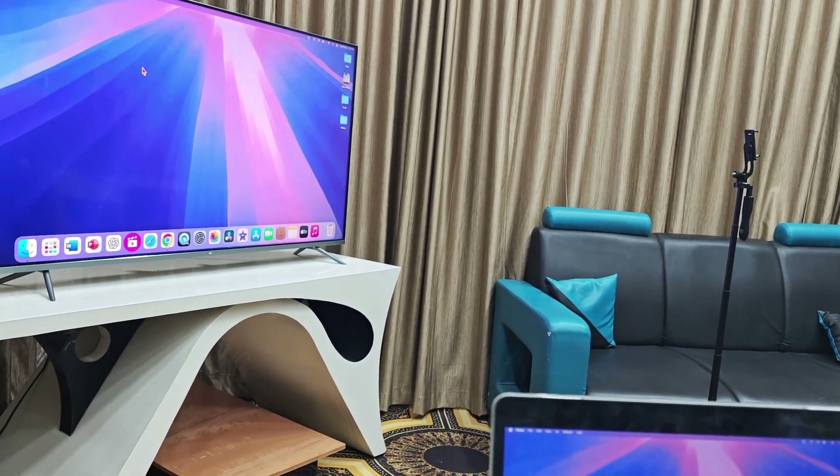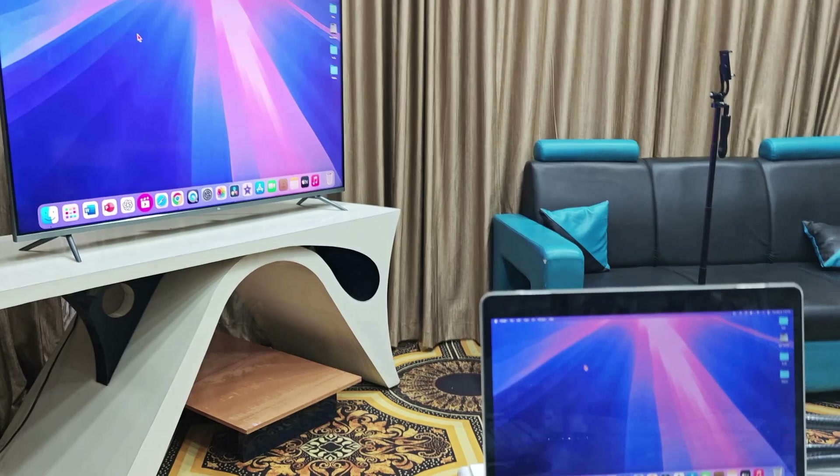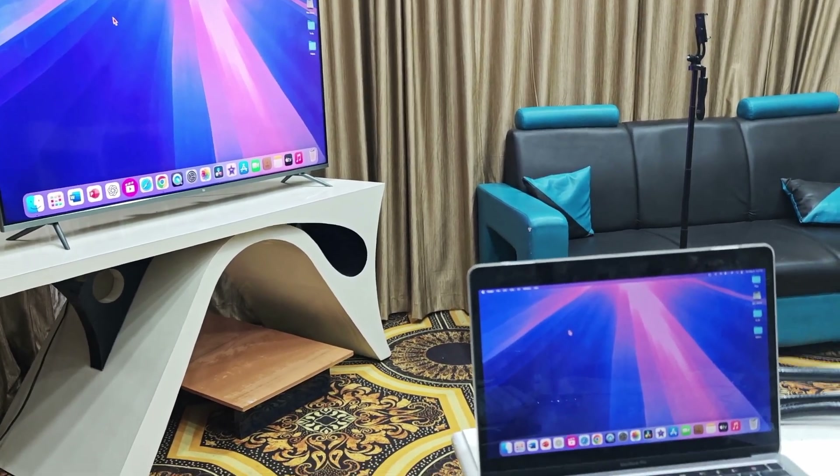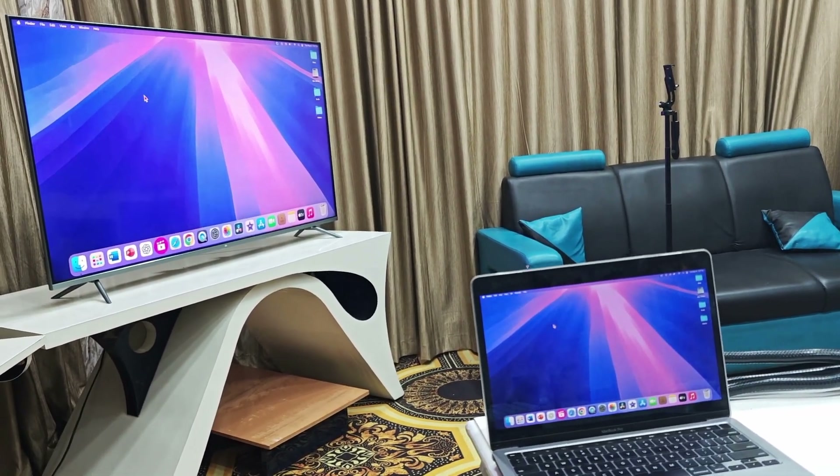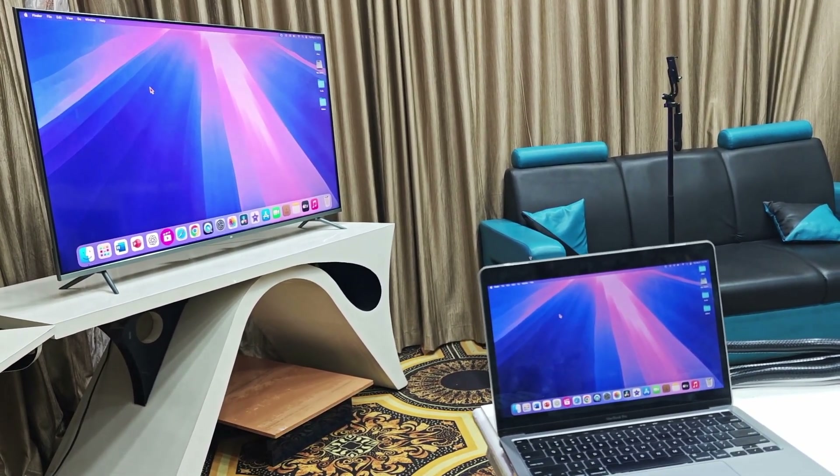This is the best and free way to wirelessly use your Android smart TV as a secondary display for your MacBook. Thank you for watching, catch you next time — please like, share, and subscribe. Thank you very much!